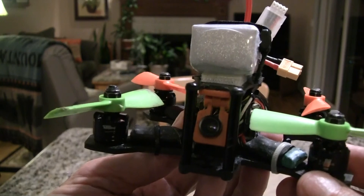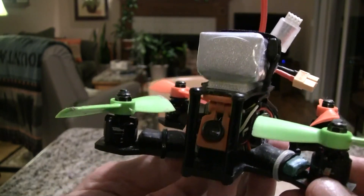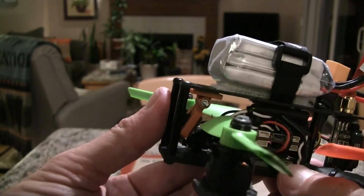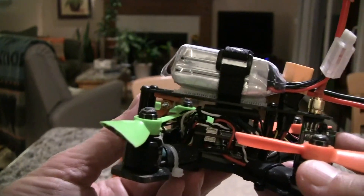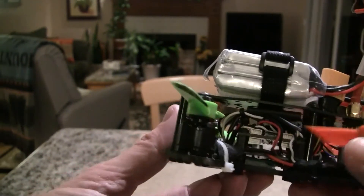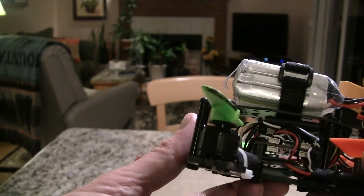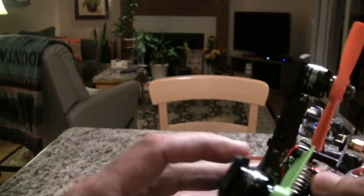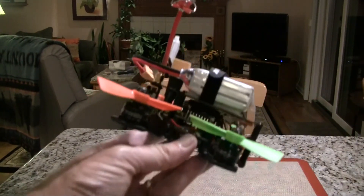Final weight: this weighs 186 grams without the battery. My 180s weighed 231 grams and 264 grams, so it's 50 to 80 grams lighter than my 180s.